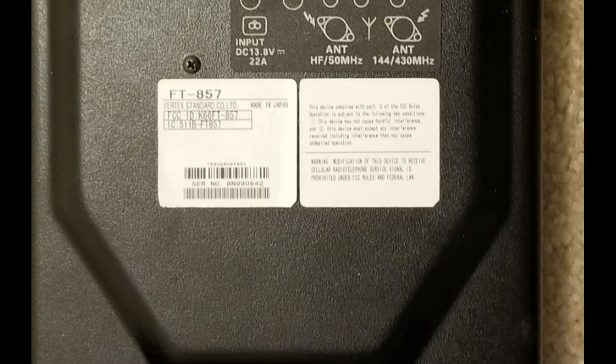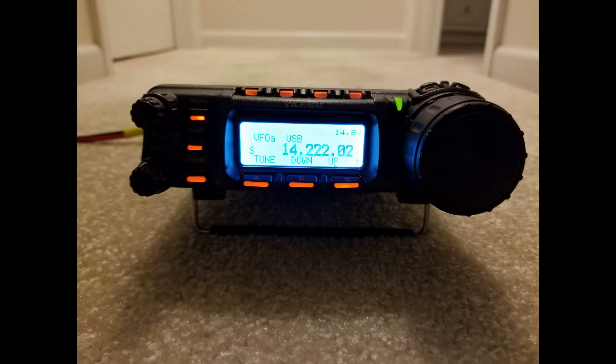One thing you can do is get the serial number of the radio and call Yaesu directly — they can tell you by serial number whether or not it is a D or a non-D. However, over the years these radios have gone through repairs, and sometimes non-Ds have actually been converted to Ds. If the boards have been swapped, it's no longer a guarantee whether it's a D or non-D.